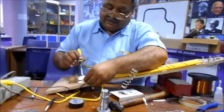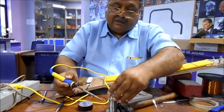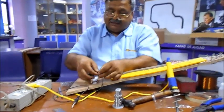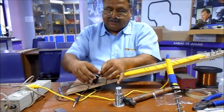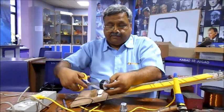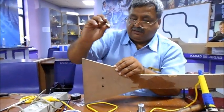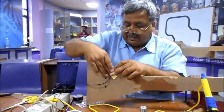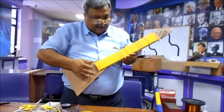We need to apply some insulation tape over the soldering joints. Then take a piece of double-sided tape, fix up the wire at the back of the guitar board, and your electric guitar is ready.